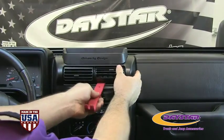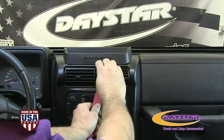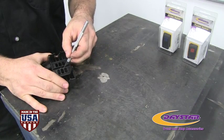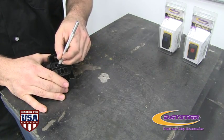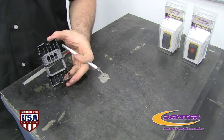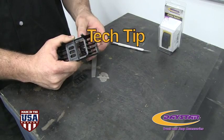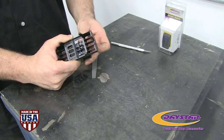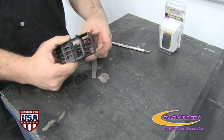Begin by removing the OEM vent using a trim panel tool. Working from the front of the panel, use a razor blade and trim out the switch holes. Tech tip: cut a smaller hole and use a file to adjust the hole to proper size for a snug fit, then install your Daystar switches.